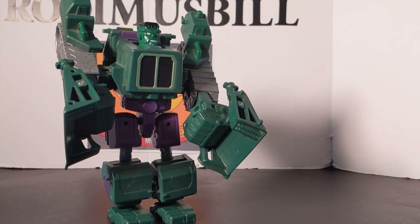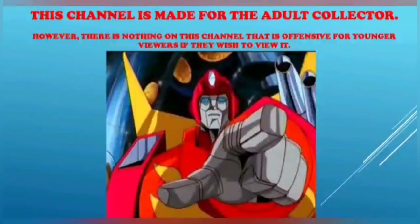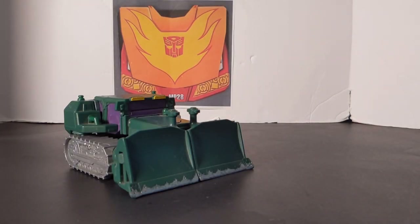Me Hulk smash, bulldoze something! Rodimus Bill here, and today we're going to do a blast from the past. We've got a Transformers Marvel crossover: The Incredible Hulk Bulldozer.